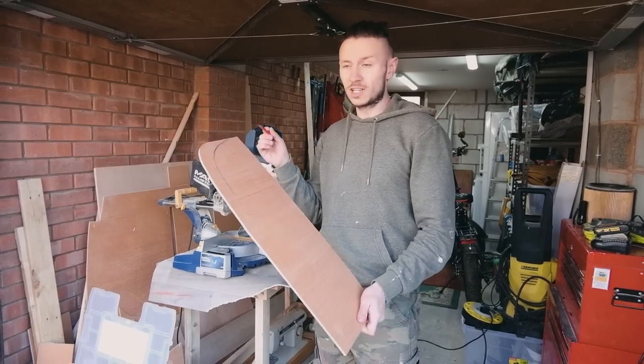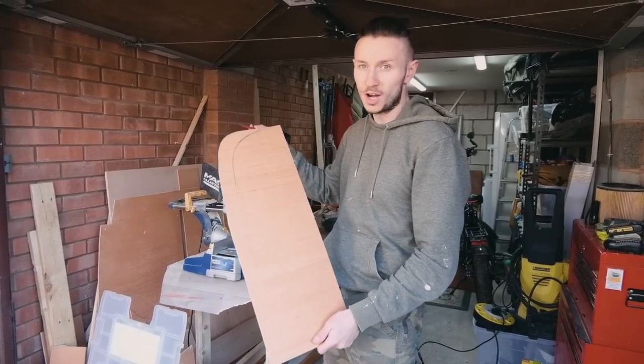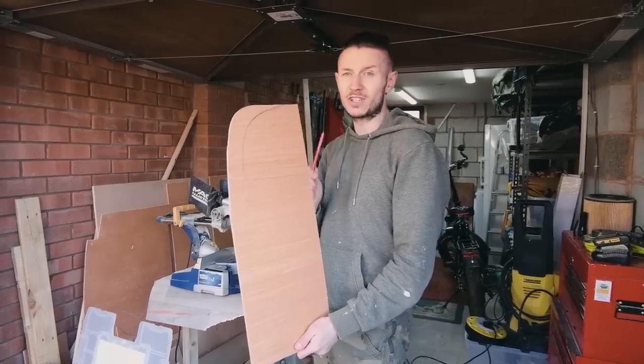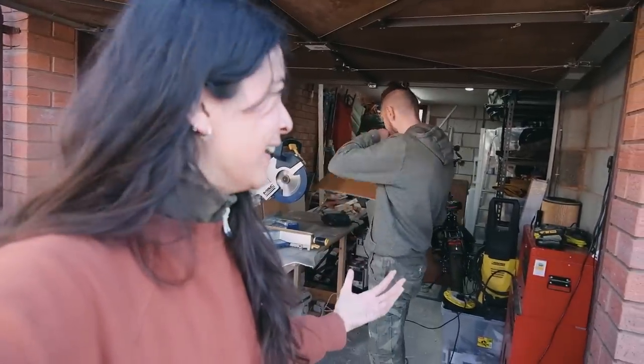We're going to split up the jobs to make things a little bit faster. I'm as always doing the scribing and the woodwork. This is going to be the bit that faces off the storage unit from the back. Nick is painting — to be fair his is the harder work. Yeah, painting is just therapeutic.